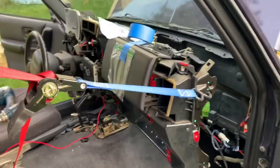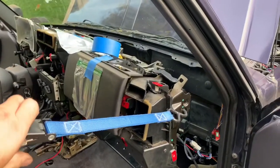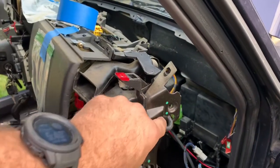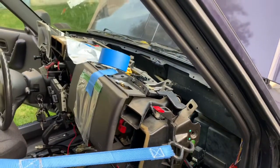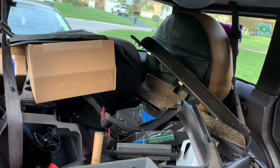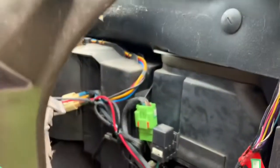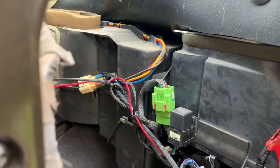Yeehaw! Well, there's the dash. I got the ratchet strap tied down to one of the connector points on the actual dash structure itself, and hooked up to one of the oh-shit bars. I'm putting all the parts I'm taking off in the back of the Jeep — just keeps it easy for storage. There's our end goal right there: the heater box. This is actually going a lot smoother than I had anticipated.